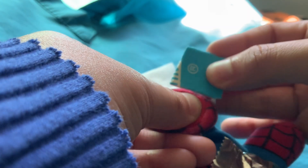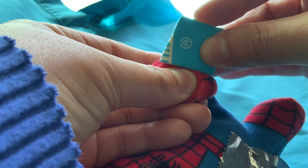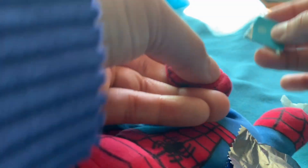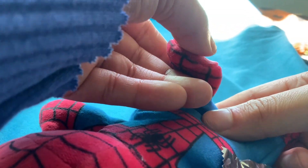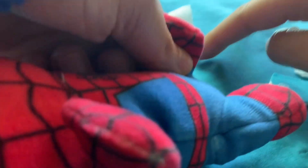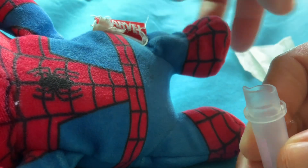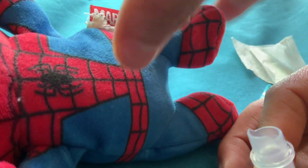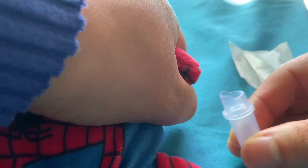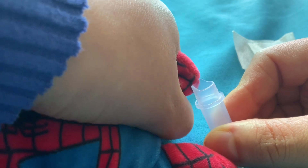I grab the lancet like this, press down, holding the heel. I press down before I actually click — that's going to give you a good flow. Once you do that, you let go of the little foot. Wipe the first drop, hold the little heel down gently. The drops should be huge because you did a great poke. All you do is squeeze and get the drop, and it falls right in.